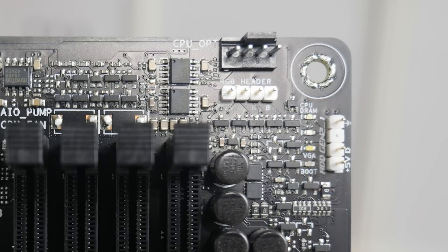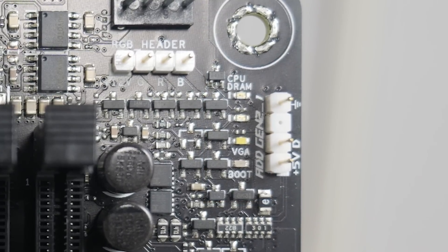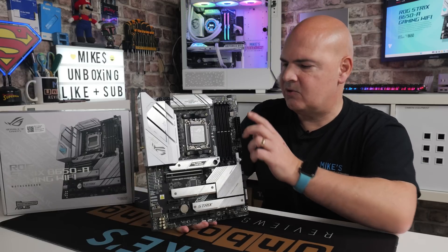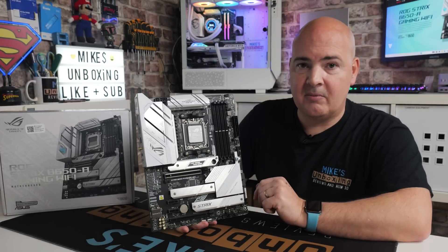Next to the ARGB header is something really beneficial to a lot of people — the Diagnostic DLED. That will light up if there are any potential issues with your system, such as CPU, DRAM, VGA, or boot. Sometimes if you've got it all set up right but your graphics card isn't plugged in correctly to your monitor, you'll get the boot LED or VGA LED. It's very good for diagnosing potential problems.